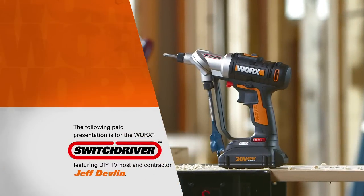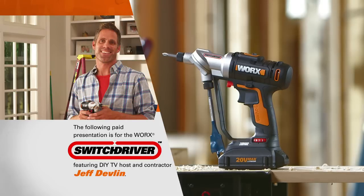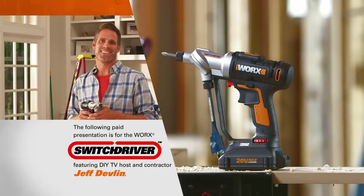The following paid presentation is for the WORX Switch Driver, featuring DIY TV host and contractor Jeff Devlin.